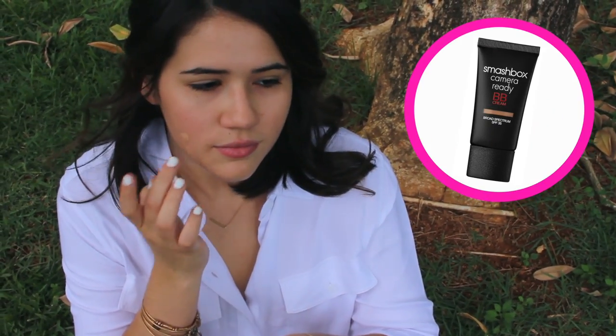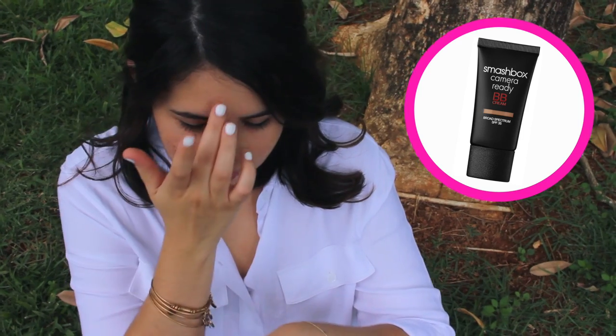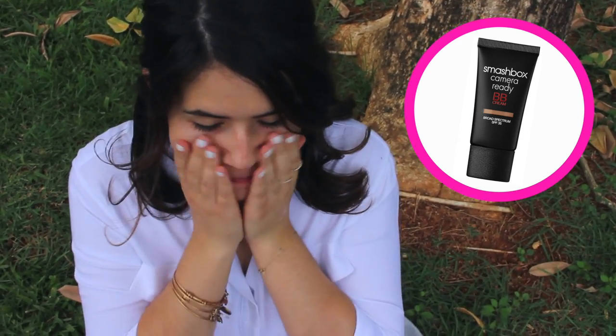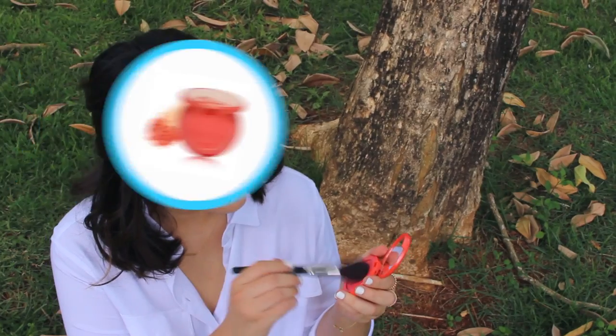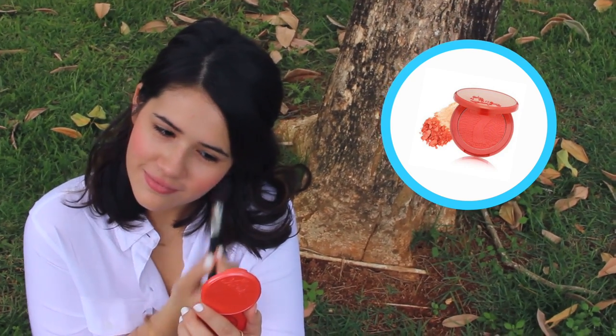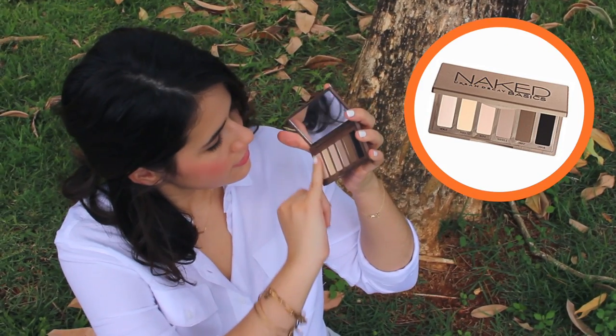So first up for my makeup, I'm using my Smashbox BB Cream and I'm just applying that all over my face. It isn't going to be as heavy as a foundation, but it does have SPF protection, which is really important during spring. After that, I'm picking up my Tarte 24 Hour Blush in the color Tipsy — it's a perfect corally shade for spring.